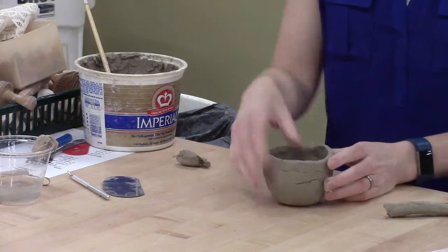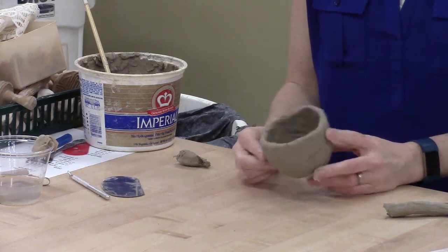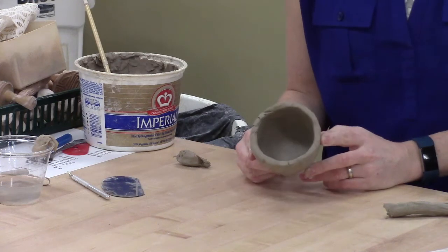I've got this piece that I made the other day. It's just a pretty simple pinch pot, and I want to show you a little bit of cleanup and how to take a pinch pot that's fairly simple and turn it into something you might actually care to keep.